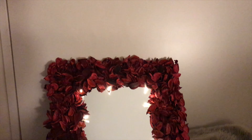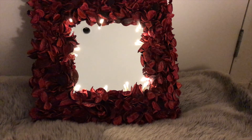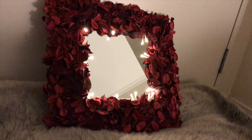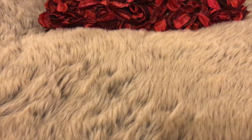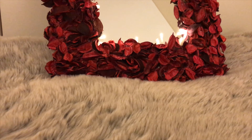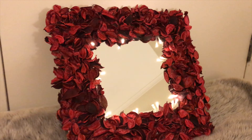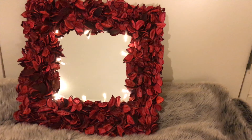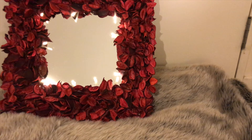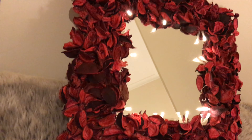This is our final result — I think it came out so beautiful, it's very pretty and perfect for the Valentine's season. I do have a few things I would have changed: I would have liked to paint over the popsicle sticks with red paint so they're not visible at all, and I would have used a light pack with a smaller battery pack, as the current one is really big.